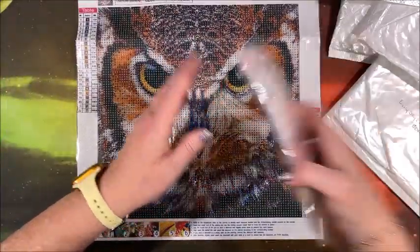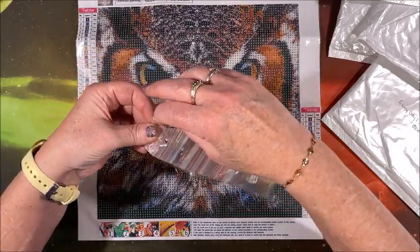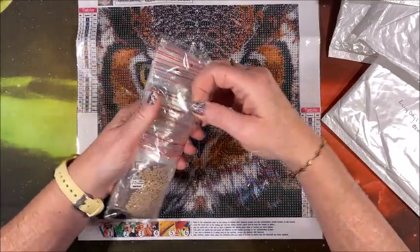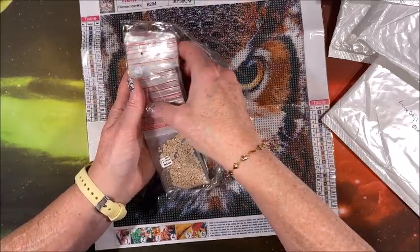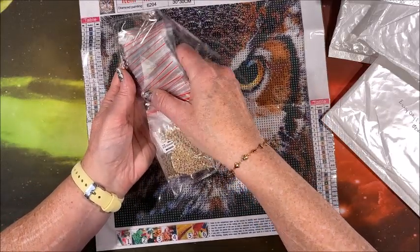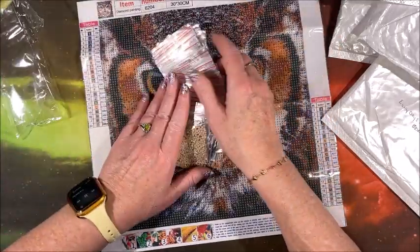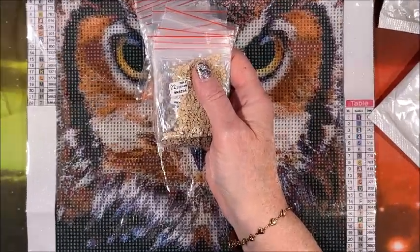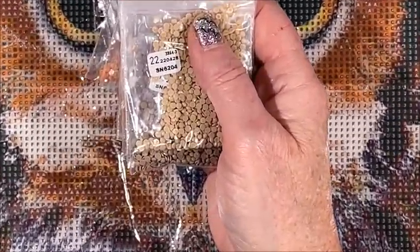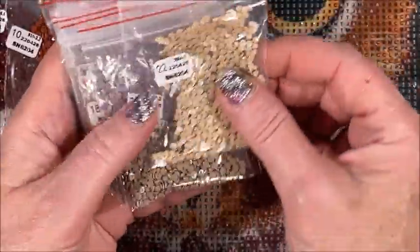I always say when you have that heavy confetti area, that's where you get the detail. It might be a pain to do but in the end they are gorgeous. This is a full round and it is pre-bagged for you, so if you didn't feel like putting it in your own containers you could work directly out of these bags. I always kit mine up into separate containers. So let's zoom in and look at these colors — we're going to have a lot of earth tones.